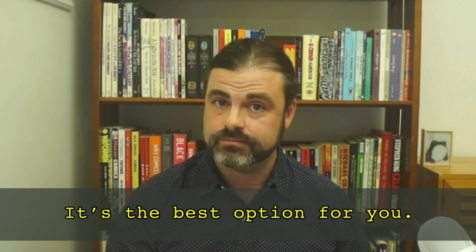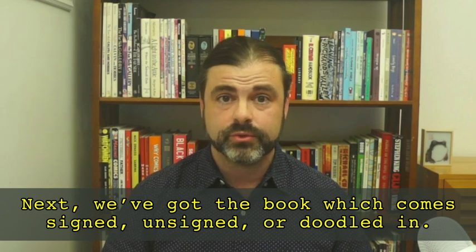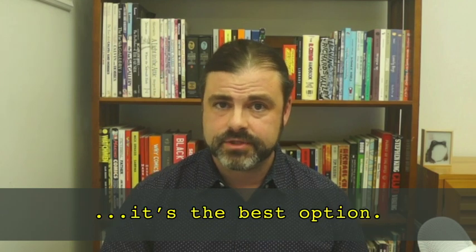If this sounds cool to you, I highly recommend that you get the ebook that comes with stickers — it's the best option for you. Next, we've got the book, which comes signed, unsigned, or doodled in. I recommend getting the doodled copy with stickers because it's the best option.